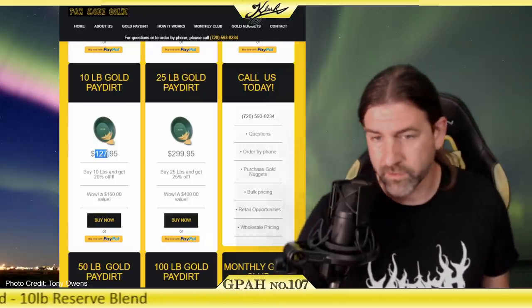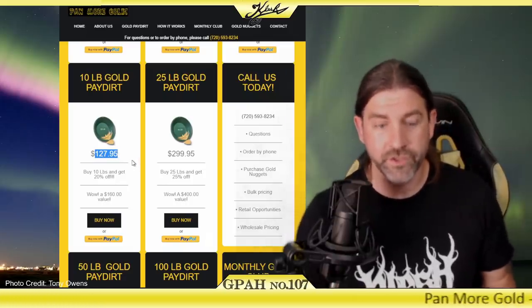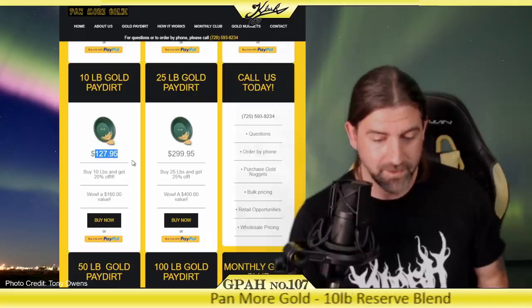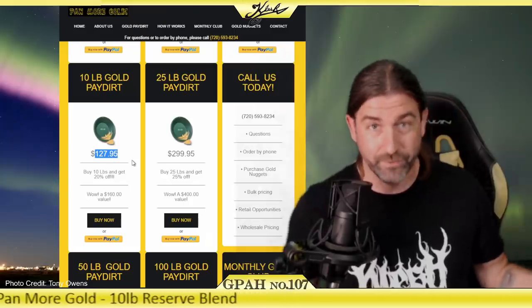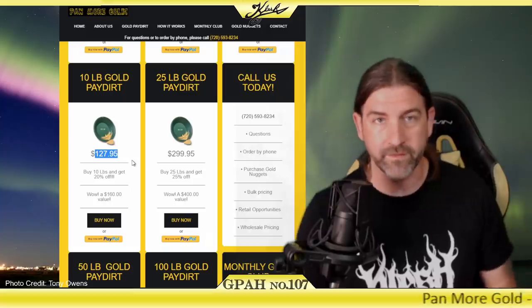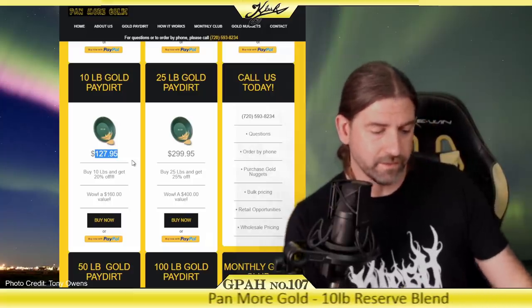This stuff did cost Sean $127.95, with $14.90 shipping, bringing the grand total to $141.90. But there's a $160 value claimed, so you never know. Sean bought this back in June of 2020, so we'll be using spot prices from that time to determine the value of this gold after we pan it out.